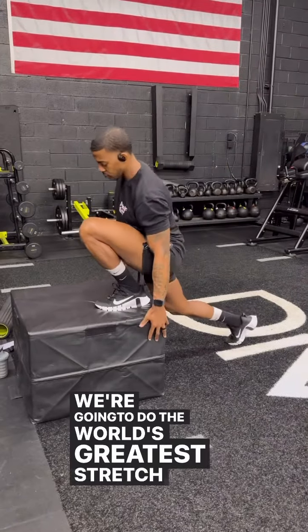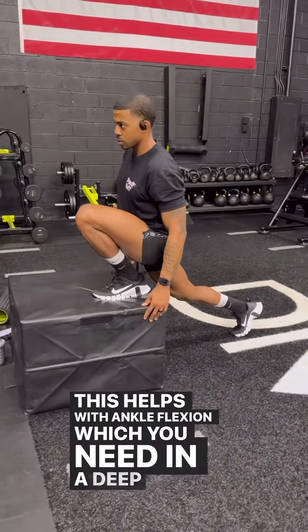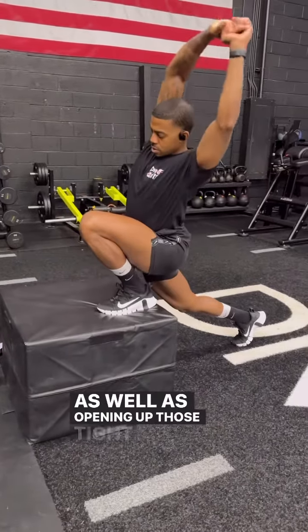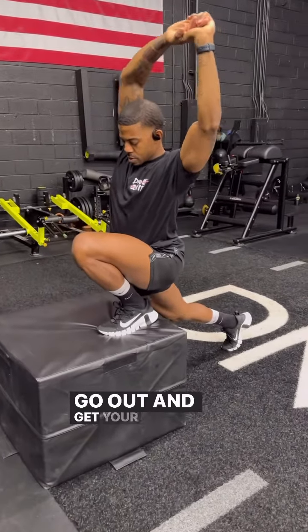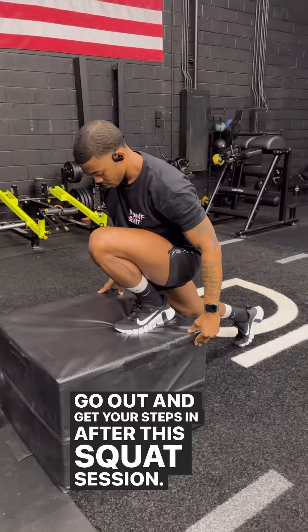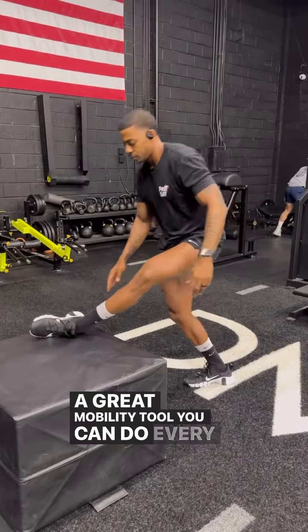We're going to do the world's greatest stretch on the box. This helps with ankle flexion, which you need in a deep squat, as well as opening up those tight hip flexors that you have from sitting all day. No more sitting — go out and get your steps in after this squat session. The world's greatest stretch is a great mobility tool you can do every day.